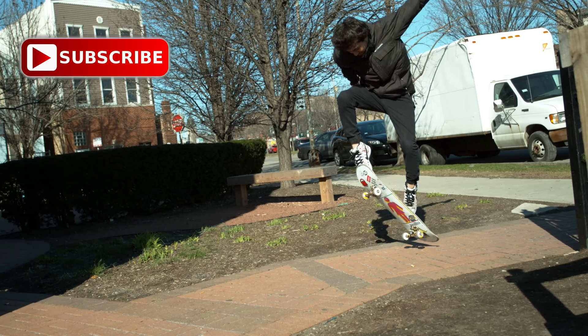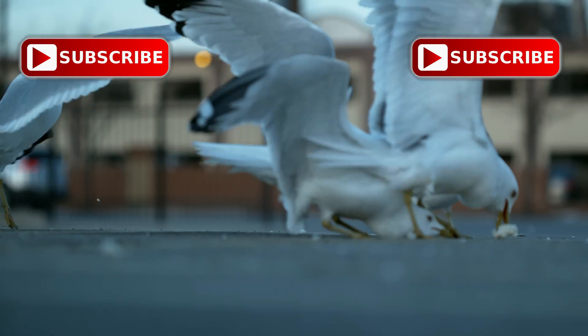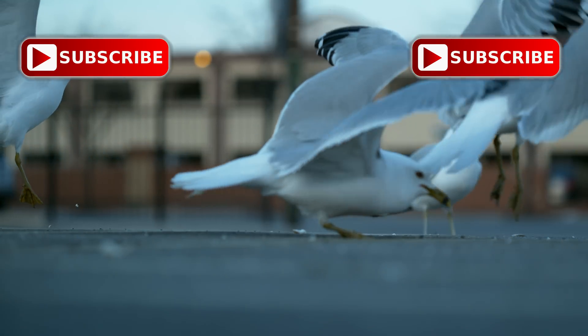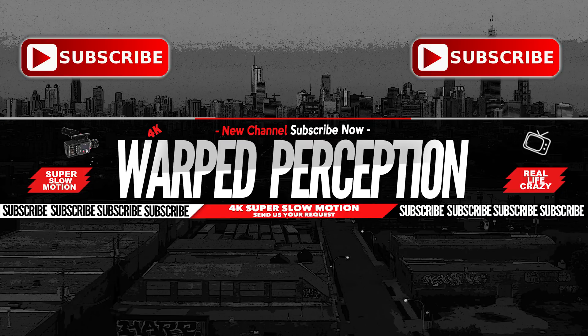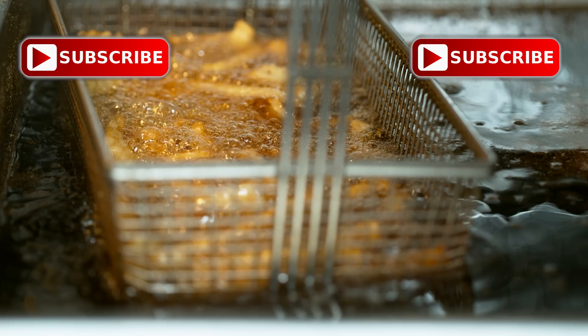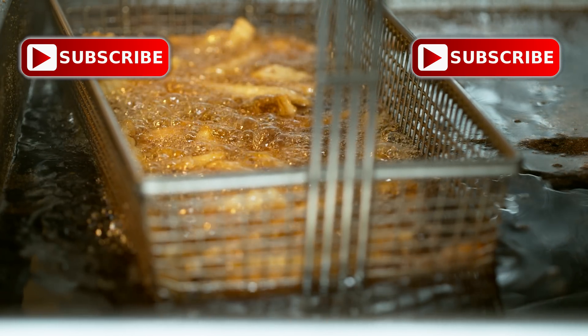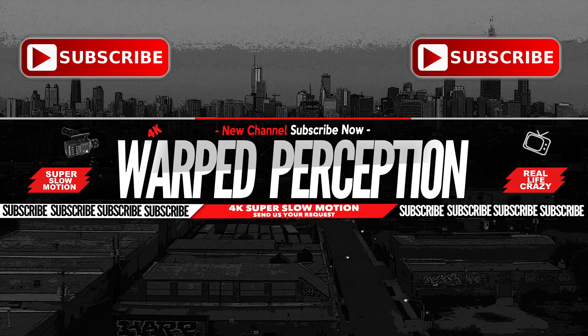Hopefully you enjoyed that video. Please do not forget to like, share, and subscribe — this is a new channel and we're trying to build our audience right now. Additionally, if you have any ideas or subjects that you want to see filmed in slow-motion 4K, leave a comment below or shoot us a message and we will try our best to accommodate your request.